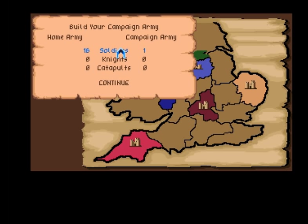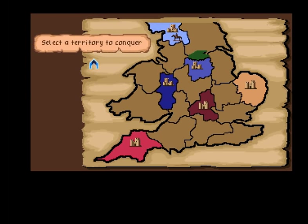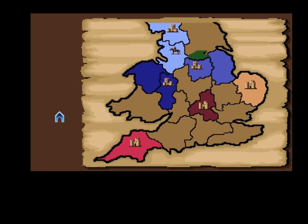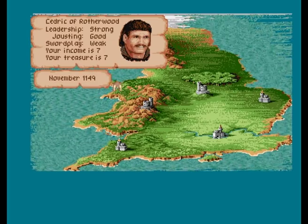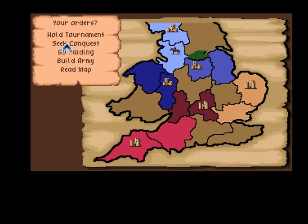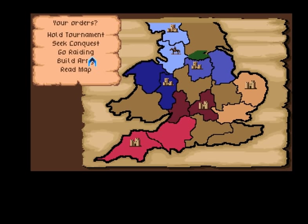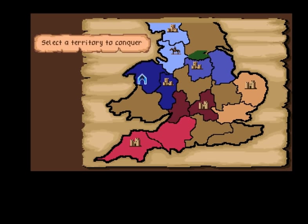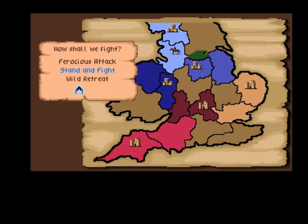You choose one of four characters, raise an army, and try to capture the surrounding territories from rival Castle Lords in order to unite England. This is a classic game and a lot of people have fond memories of it. It's a lovely simple concept that had some really good handmade graphics, back when there was no software for 3D and for creating these beautiful graphics.